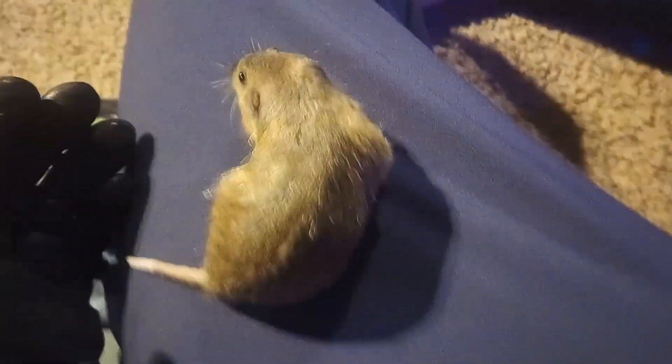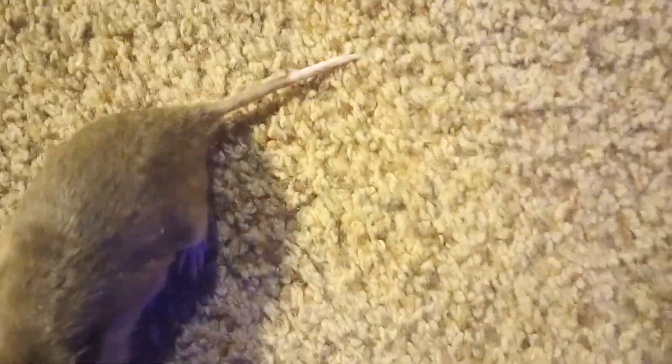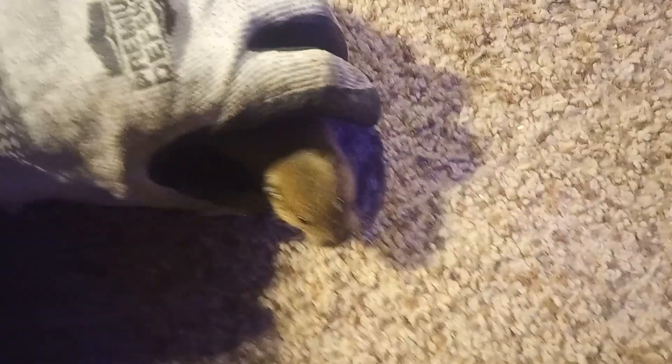I'm trying to keep him out from underneath things. Let him climb around on me and get used to my scent. I'm also getting him used to getting picked up. There you can see a little bit of the white tip on his tail. He just nibbled on the glove — he does like doing that. He's very cute. He's very clumsy. His name is Dozer.